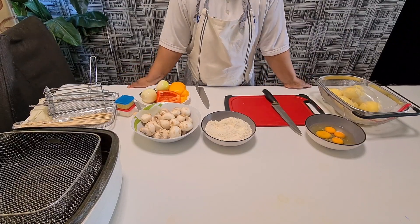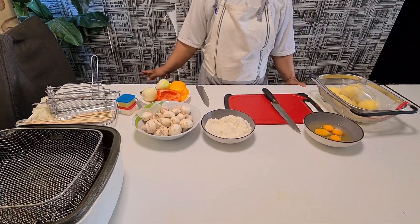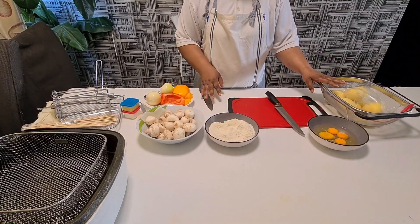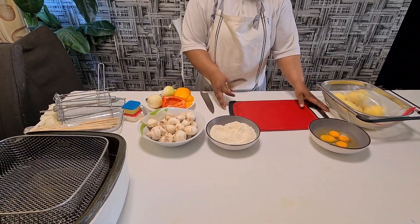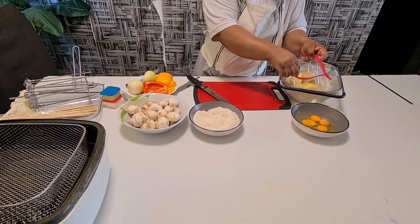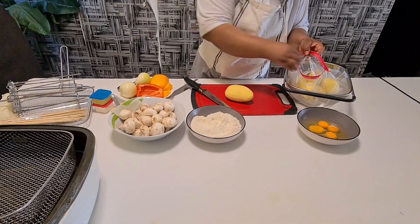Hello viewers, welcome back to another video on my channel. Today I'm about to do potato and mushroom kebab. Let me show you how I start my potato and mushroom kebab. This is my potato.